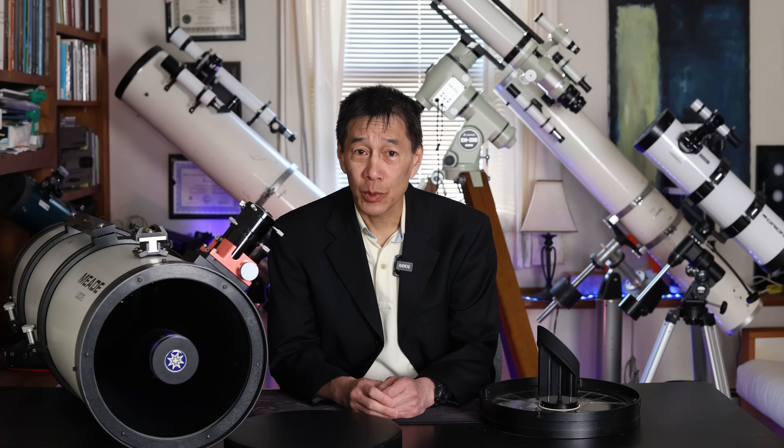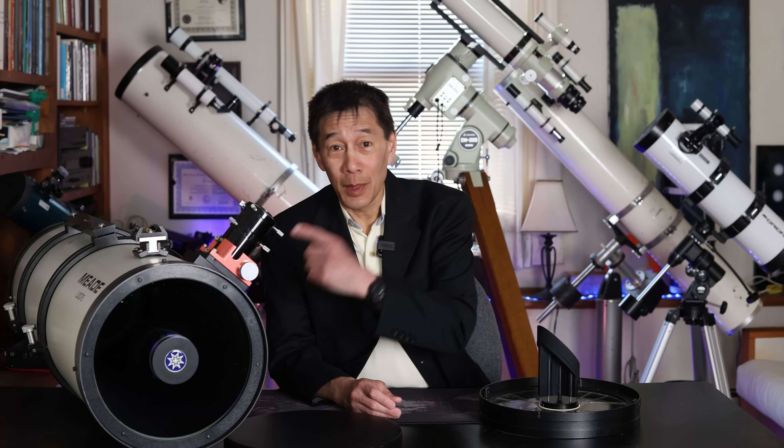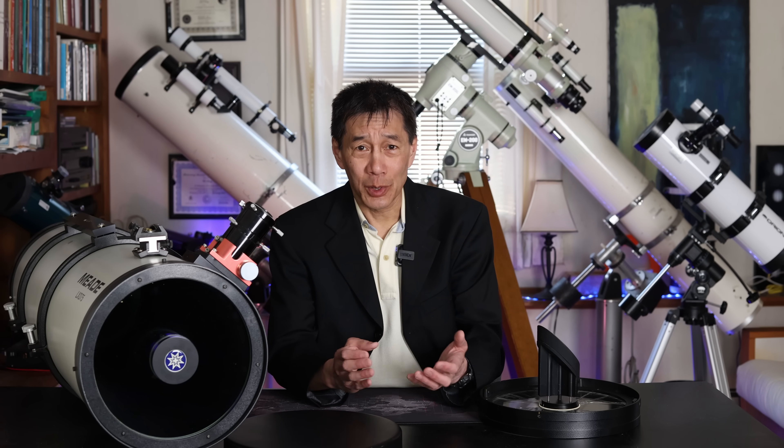Hello and welcome back to the channel. So in case you didn't see the first part of this video, a few weeks ago I committed the costliest and most embarrassing mistake of my astronomical career. I had this 38-pound optical tube — a Meade 10-inch F4 Schmidt-Newtonian on my CGE mount — and I dropped it. I destroyed it.